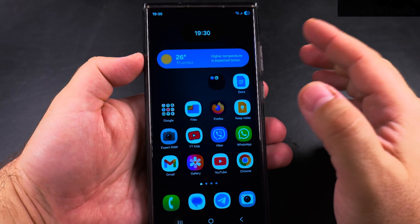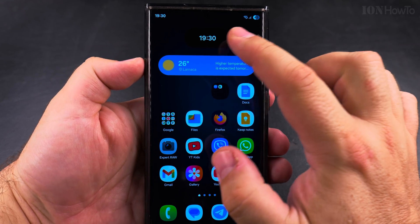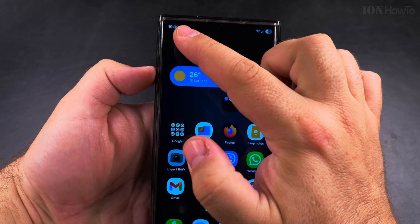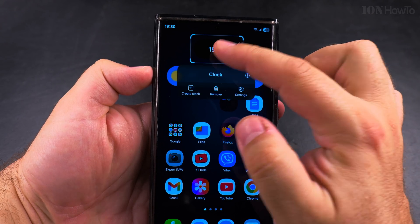Today I'll show you how to make the clock bigger on your Samsung Galaxy Android phone. That's the clock here on the home screen — you already have the clock there, and if you want to, you can actually remove it.